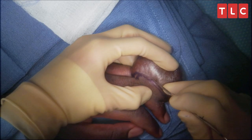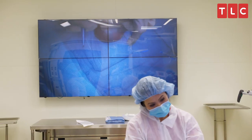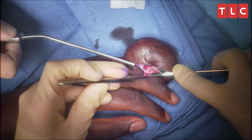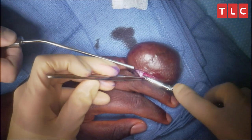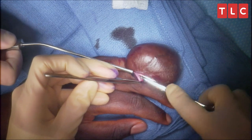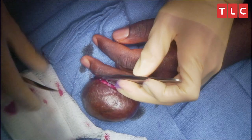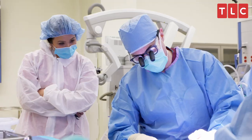Here we go. You can see the vessels. It's a pretty vascular tumor and we're seeing that already. You would say that's pretty rare to get in the hand — this is the 1 in 20 kind of a thing. This is very unusual.